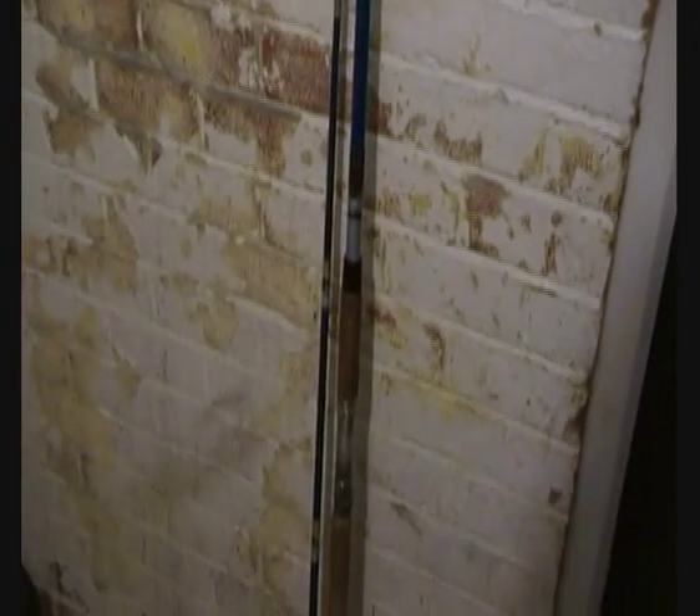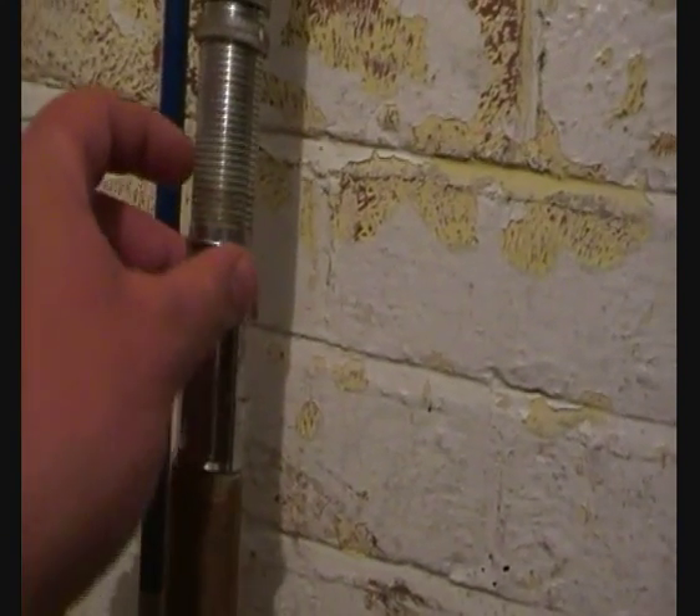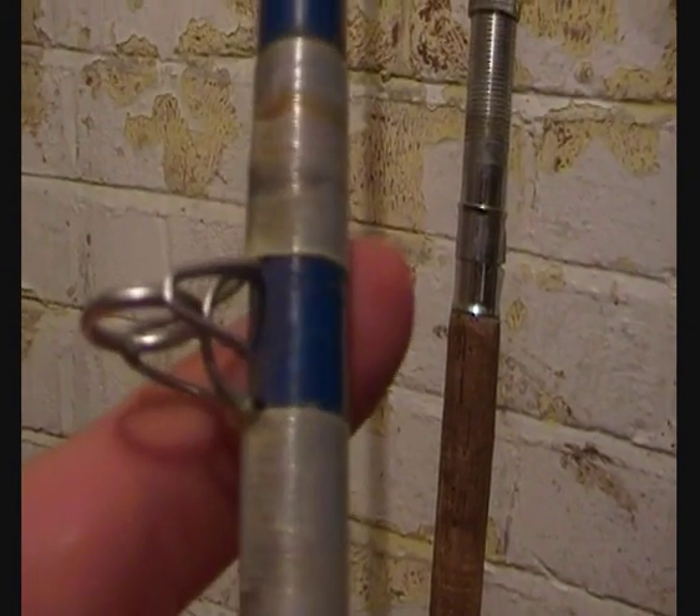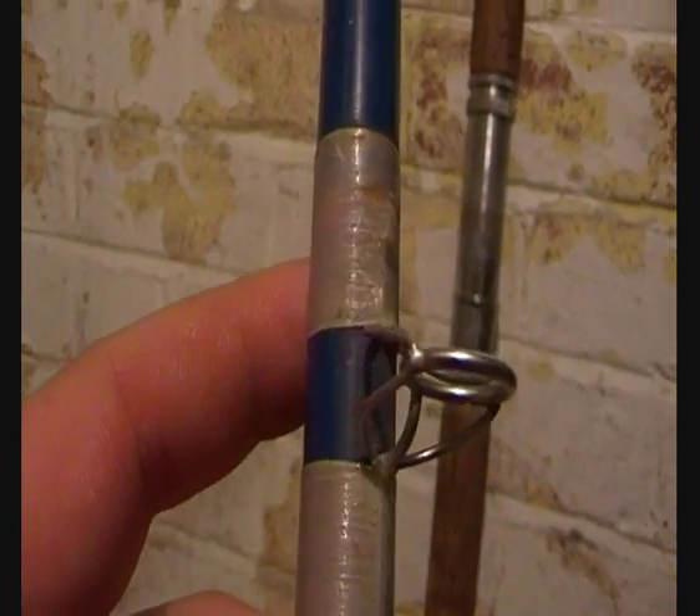I'll start off with this rod first. This rod is definitely one that's going to be shown in future videos. It's unnamed — doesn't have any brand markings on it — so I don't know who makes it or where it's made. But it's a 12-foot beach caster. It's got a nice cork handle, a really nice old school reel seat, a really long butt section made of cork, and the guides are all steel. It's a very nice rod and I love these old school vintage rods.